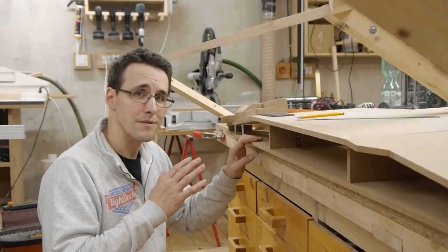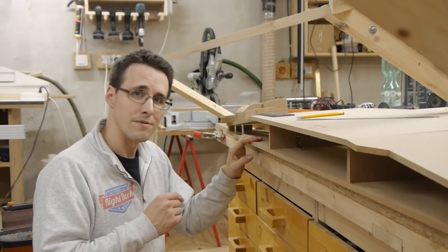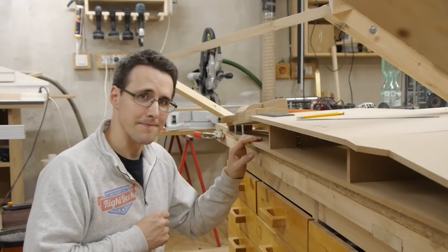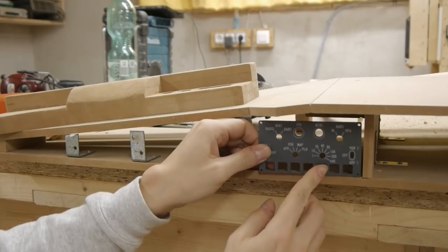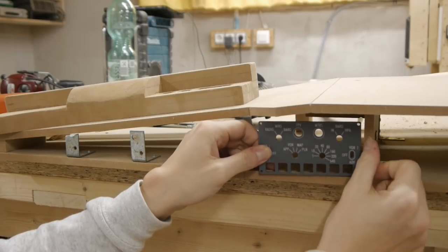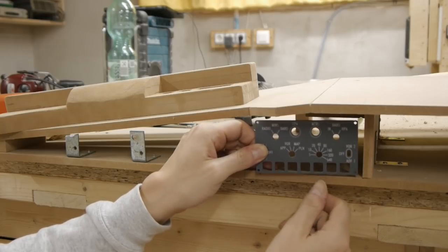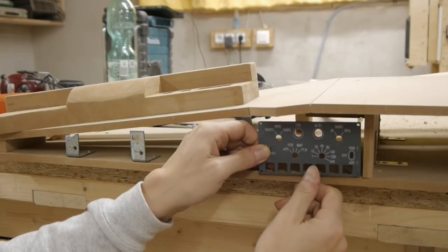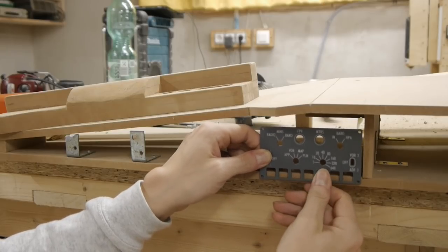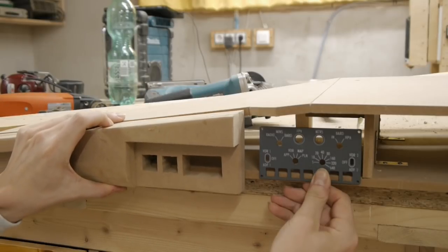And now I'm here to make a decision I knew would come. So let's explain this in detail. This is the place where the eFIS panel will go later. The MCP is ending exactly here at the end of this corner. And so with a little bit of gap I will place this here. And then from the left the glare shield is coming.